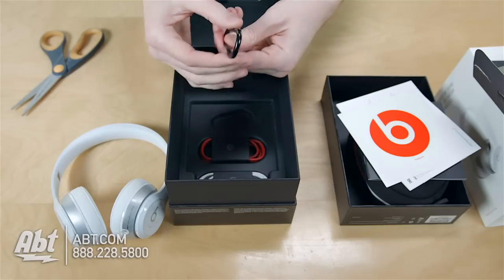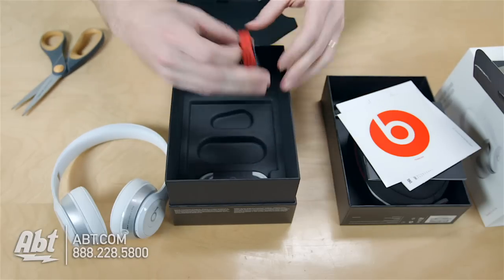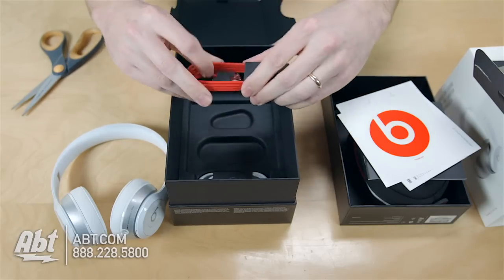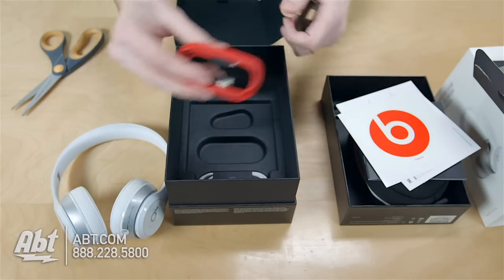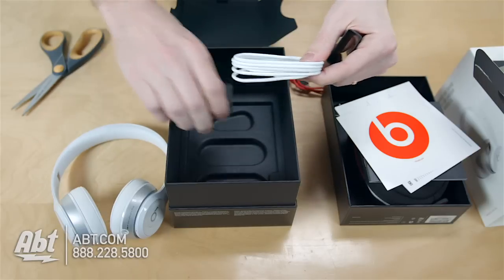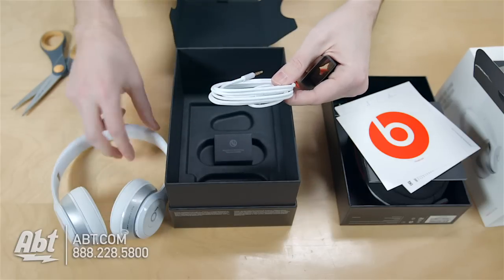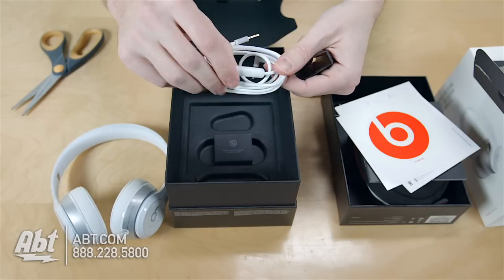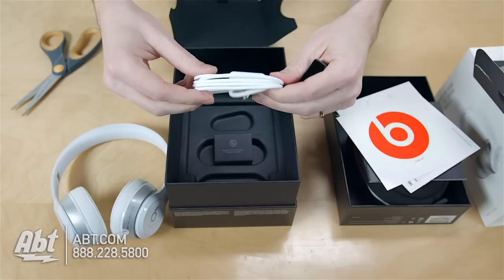And then under that it looks like we've got a carabiner here. You can attach that to the carrying case. And then a couple of different cables here. We've got a USB cable for charging — these are wireless so you're going to use this to charge the battery inside. And then got another cable here. This looks like if you want to use these as wired headphones you can do that, and this has a microphone and some volume controls on it as well.